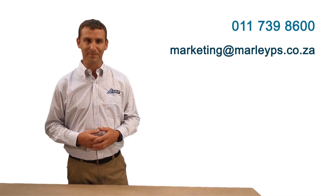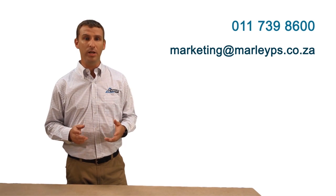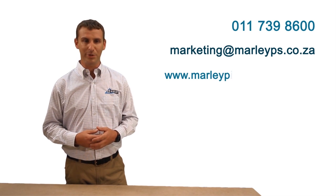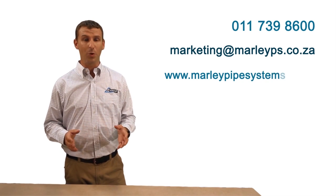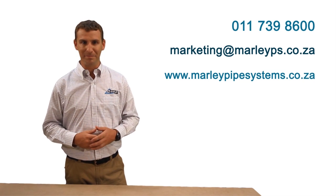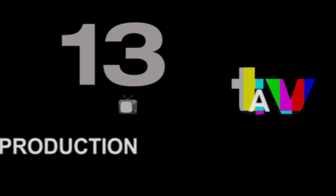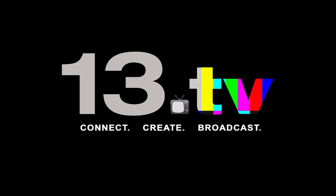And finally, remember that the Equator system has a 30-year guarantee. If you need more information on the Equator range or installation procedures, give us a call on 011 739 8600, or email us at marketing@marleyps.co.za. Anything you need on Equator or other Marley products or services, you can find on our website, www.marleypipesystems.co.za. That was, in short, all you need to know about installing Marley Equator. I trust you will have a productive and profitable experience using Marley Equator.